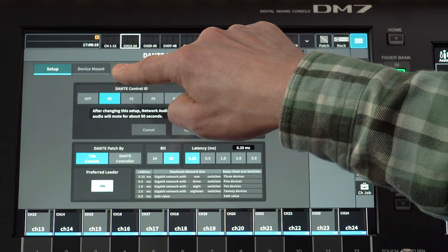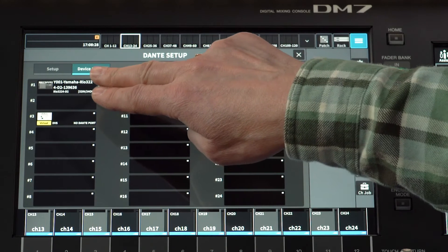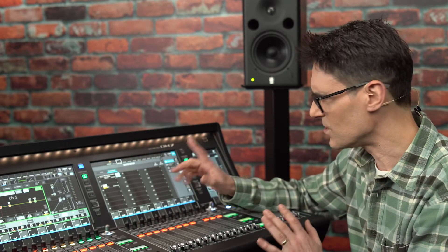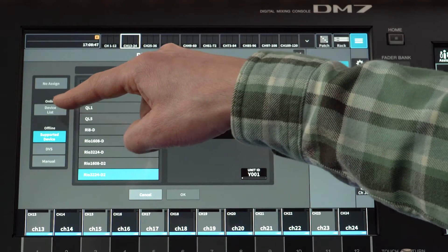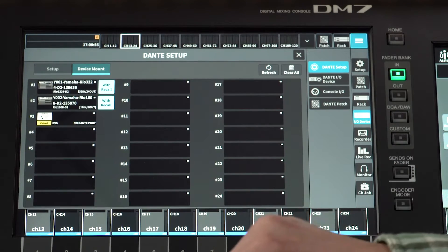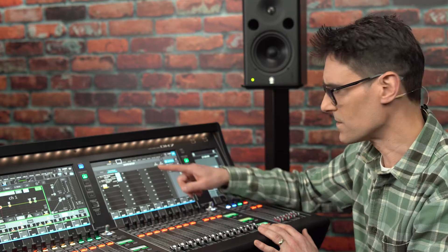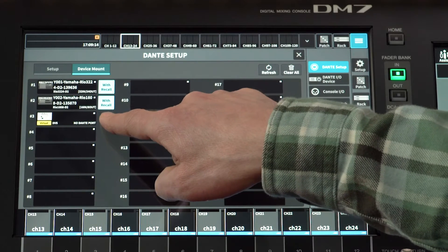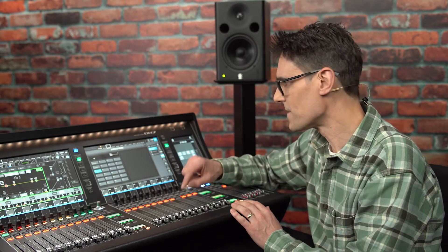Now let's look at the device mount page where we can see up to 24 devices connected. The default setting is for two RIO3224-D2 units and a Dante virtual sound card. If you don't have the same, you should change things manually. Touch one of the units to select an online device, choose to see the online device list, then select the new device you wish to mount and touch OK. You should see a connected message and the status of the device will become controllable. Do the same for all the online devices you wish to control or edit the patching for. If there are virtual devices showing, you can select No Assign for them so they don't cause any confusion in the patch grid.